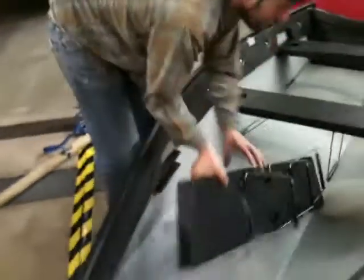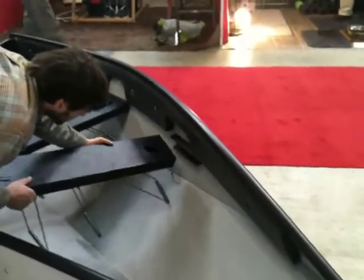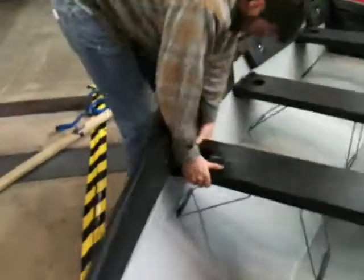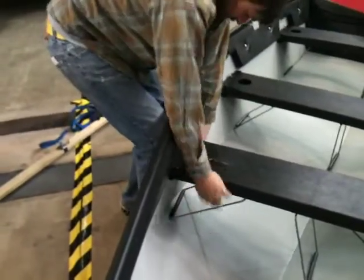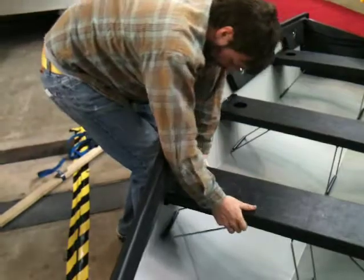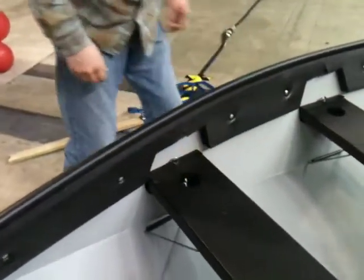So you don't need the spreader once you get that center seat in? I don't. I do it once I get here — I like to just get one side.